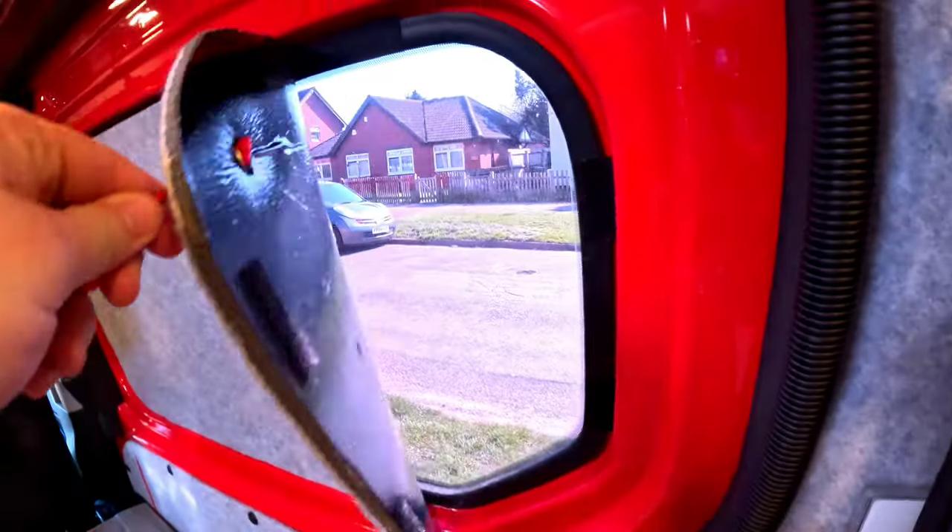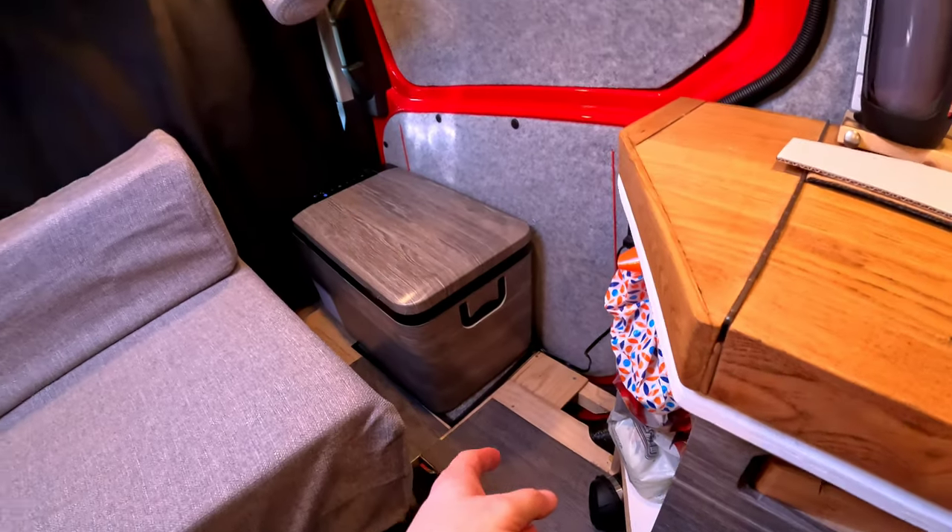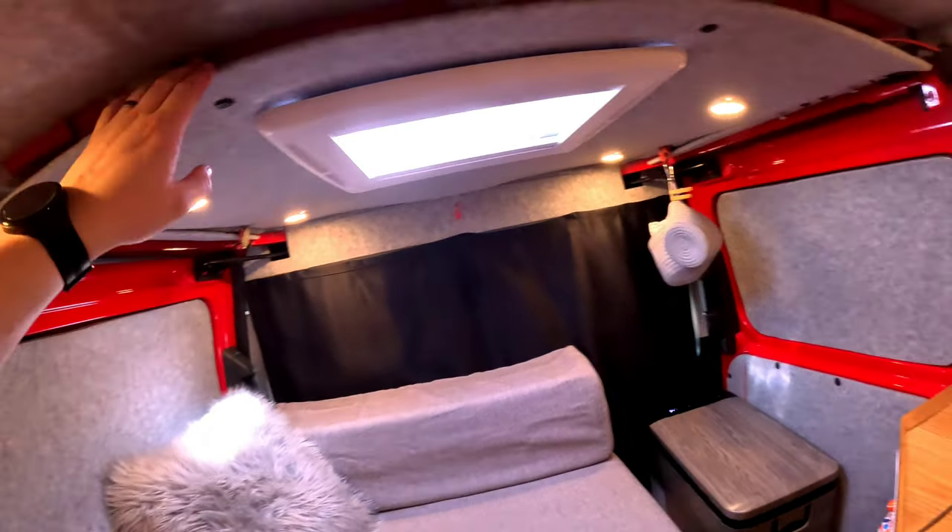Van life isn't always about going on stealth camps or getting out on a great adventure. Sometimes for me it's just getting in the van and away from everything. It's not always about gorgeous views outside - it's about enjoying my little space inside. The problem is sometimes all I see is unfinished jobs, like the unfinished floor and my ceiling that I need to finish off wiring for the lights.